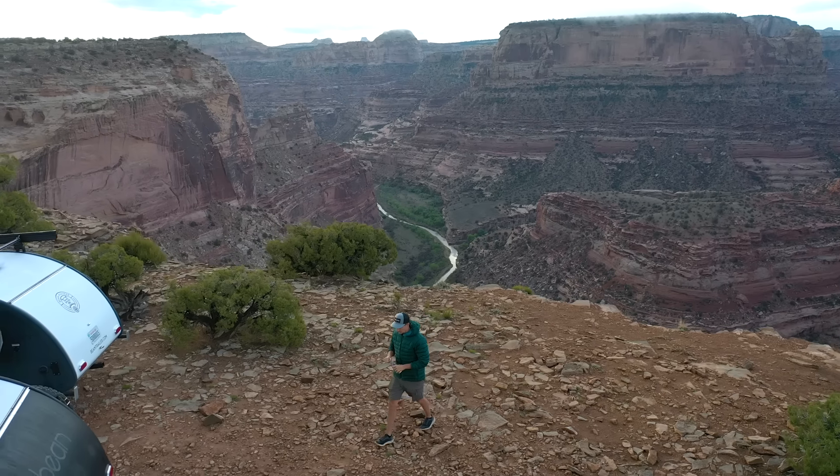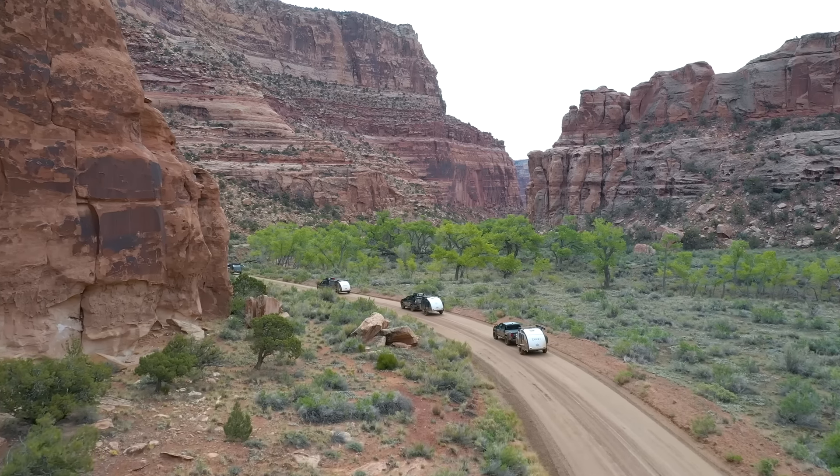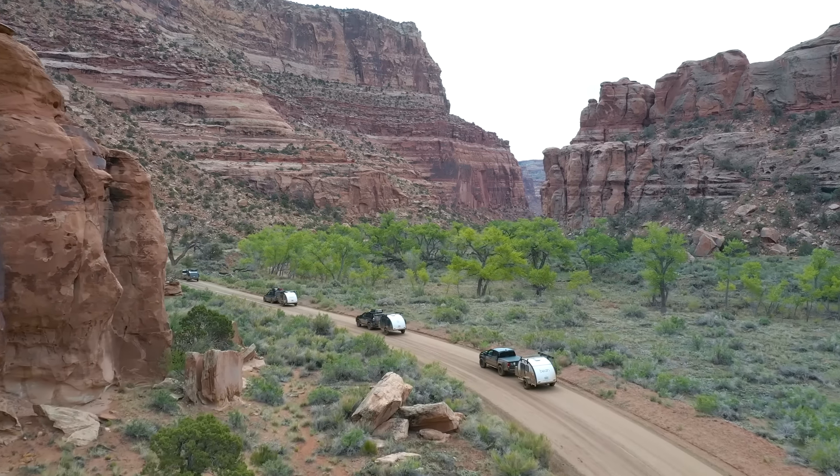We're a long ways away from home. We're driving a Land Rover, which is pretty hard to get parts and repairs and things like that. We have a lot of adventuring left to do, so we don't want to wind up broke down. This particular portion is pretty technical.